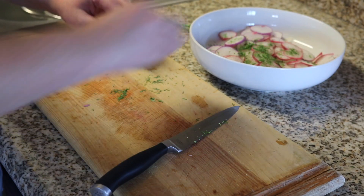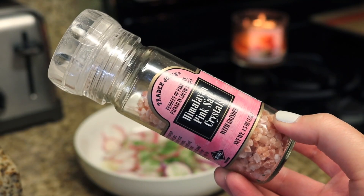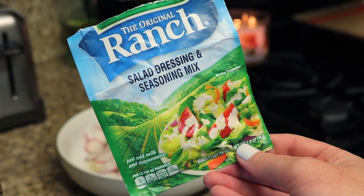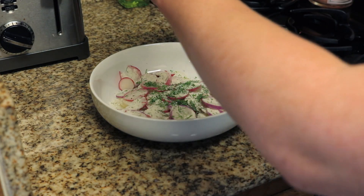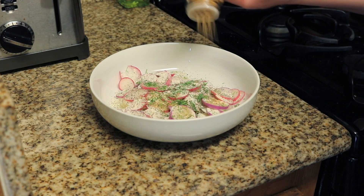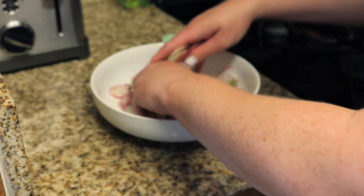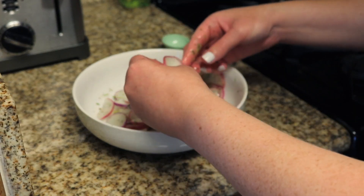I don't have exact measurements for any of these recipes; it's just kind of to taste. I put a bunch of dill in there, then season it with some salt — I use my pink Himalayan salt — ground black pepper, some Trader Joe's seasoning salt, and of course the Hidden Valley Ranch packet salad dressing seasoning mix. I start with probably a fourth of that packet. Then half a tablespoon of olive oil, and I'm just mixing all those together with my hands to get the seasoning and dill on each individual radish.